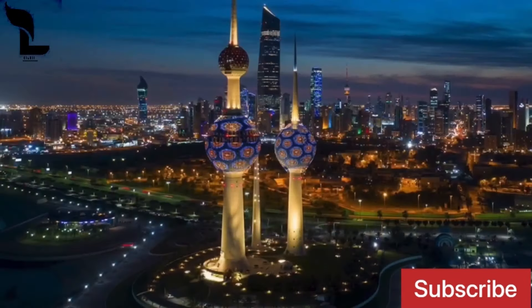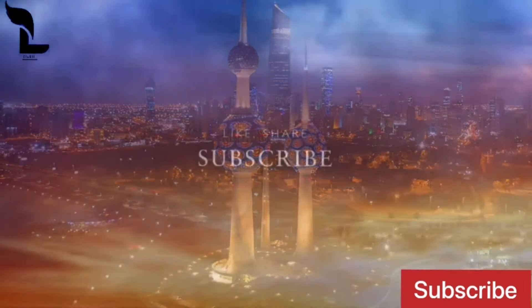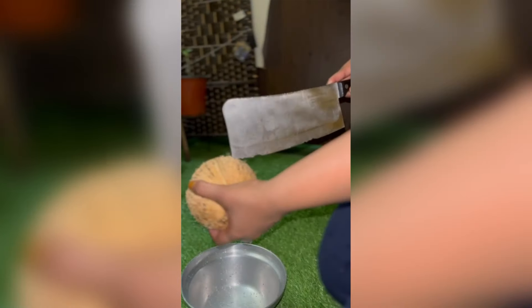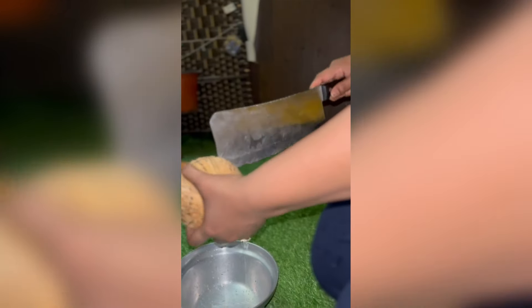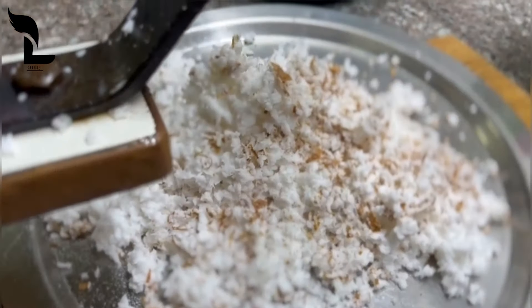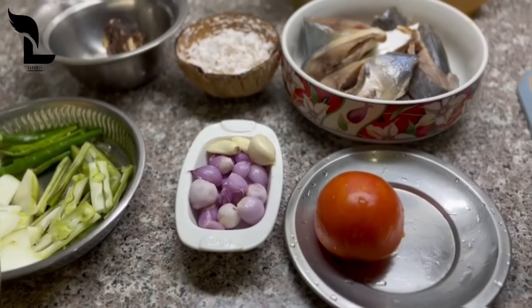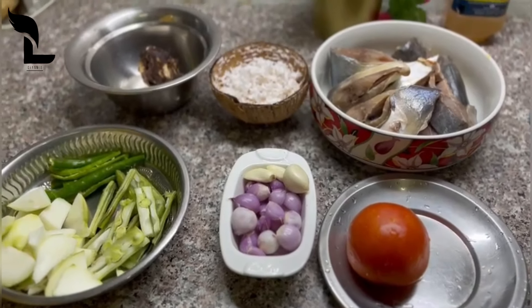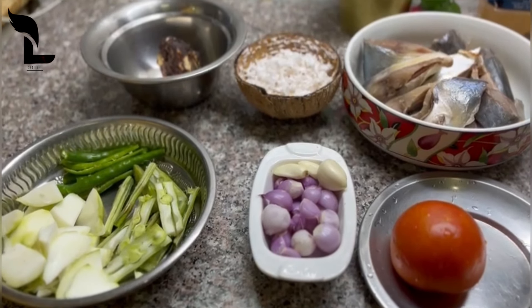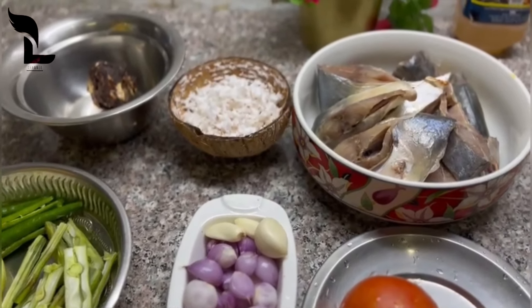Hi everyone, welcome to the Lace channel. This is a very tasty fish kulambu. Fish kulambu is one of the styles — this is a meen kulambu.